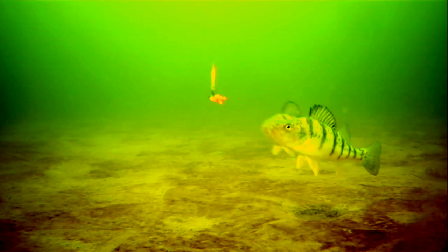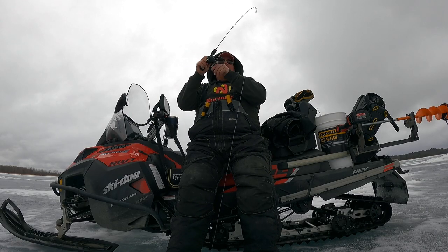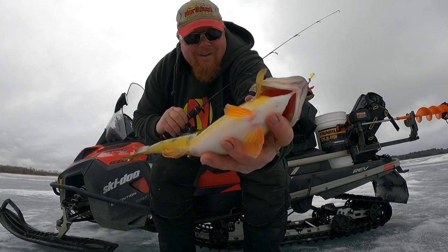Welcome back to another video. Today we're hopping on the ice with a video we shot last winter. We're going out with Brian Brosdal and we're going to be showing off the brand new Bro Bug Spoon. This is a really cool slender profile spoon that I had quite a bit of success with last hard water season, and in this video we're going to be showing off some big giant jumbo perch. Without further ado, let's show off some big fish.